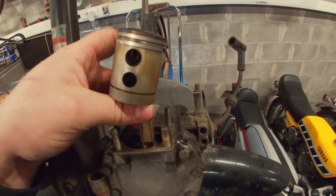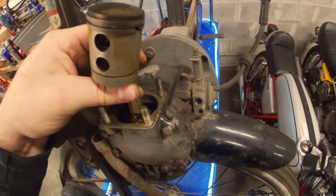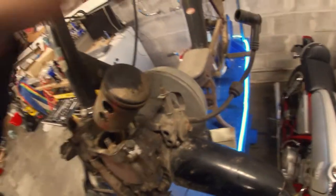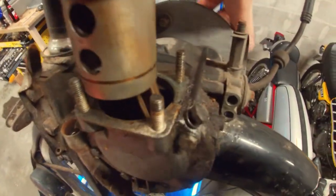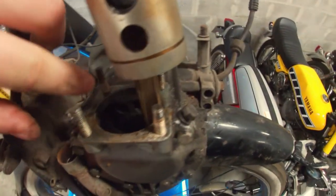Let's check for play. We don't have any radial play, which is good. We also don't have any play on this side, so I think the bearings might be fine. But I do see there's a lot of dirt and just corrosion in this engine.